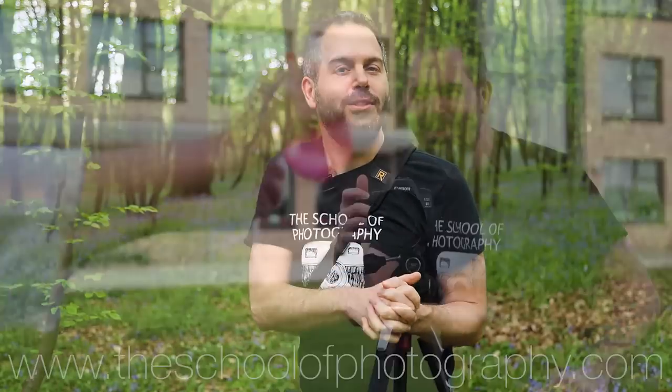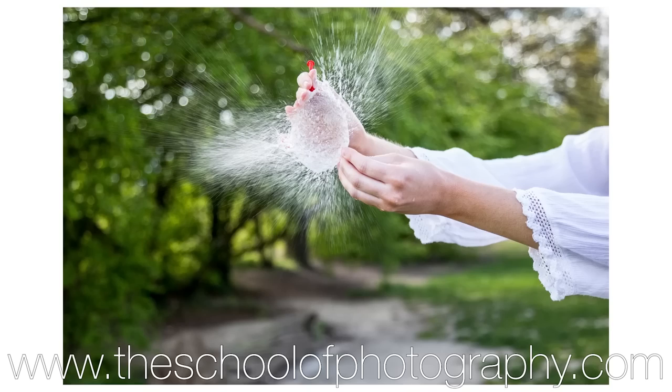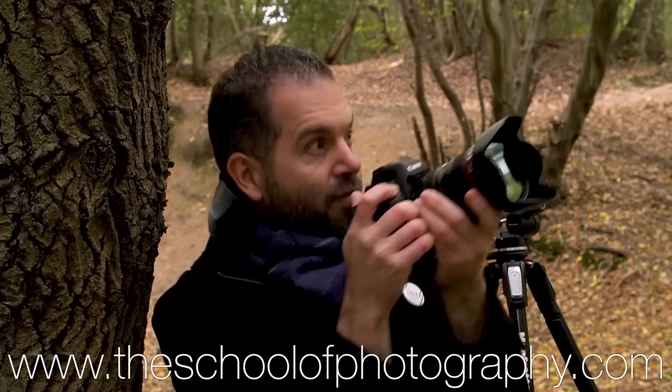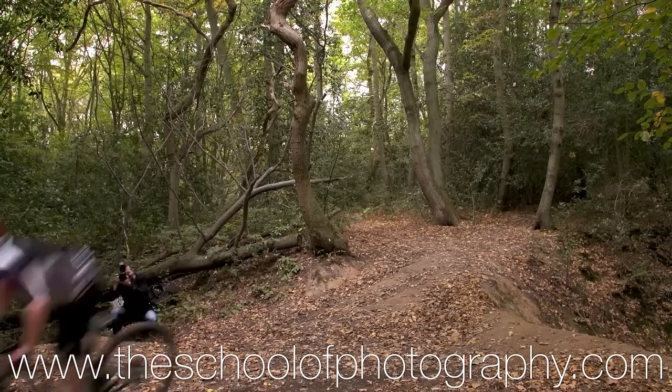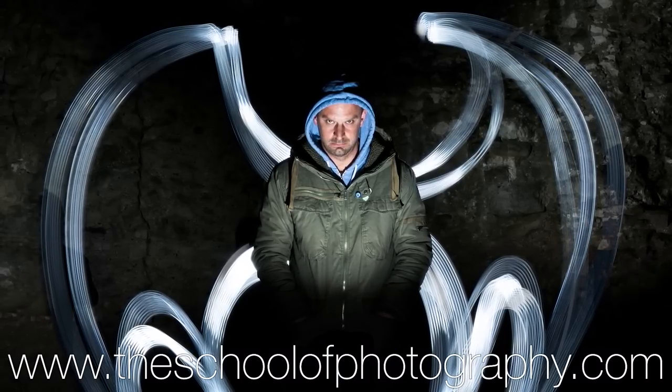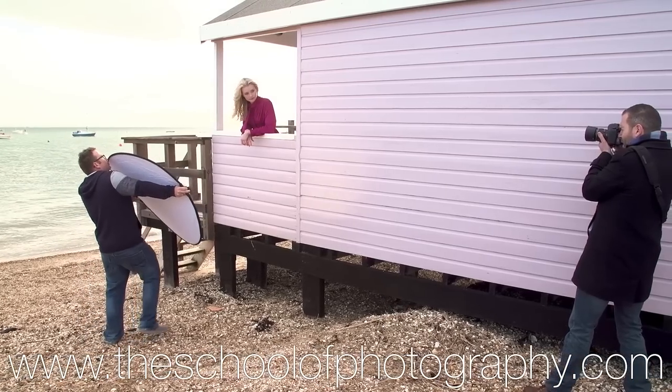Before we do the next idea, I just want to tell you about the courses we do over at theschoolofphotography.com. We teach photography properly in a structured way. We've got courses in photography, Lightroom, Photoshop, Studio Lighting, and all things photography related. There are some freebies over there so you can try before you buy. Let's go and have a go at this other idea.